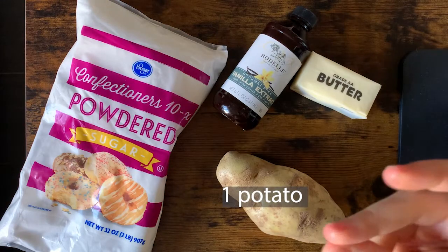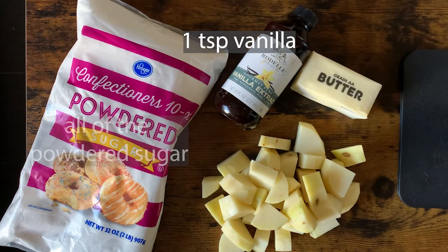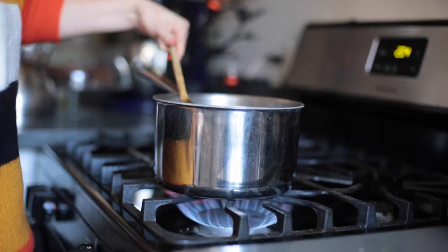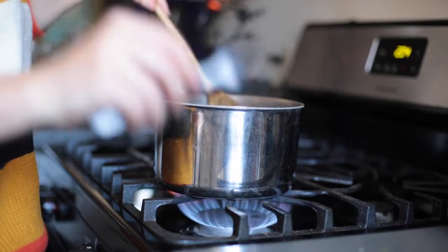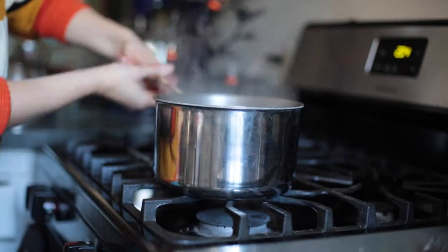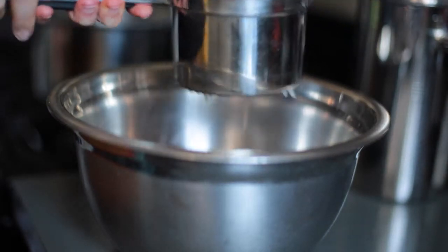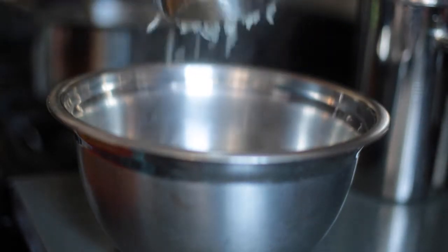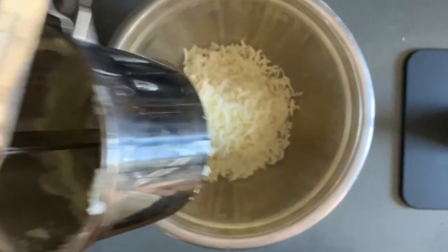For the potato candy you'll need 1 potato peeled and diced, 1 half cup of salted butter, 1 teaspoon of vanilla, and a whole lot of powdered sugar — at least one 2-pound bag. Boil the potatoes until fork tender, drain, and then mash them as you would when making mashed potatoes. I used a potato ricer that I got for Thanksgiving one year, but feel free to use a regular potato masher or even a fork. It will work just fine.